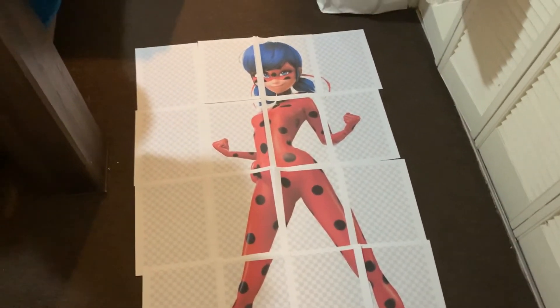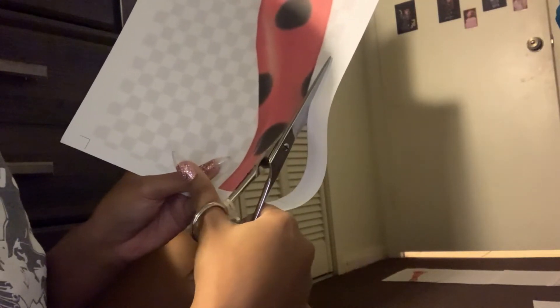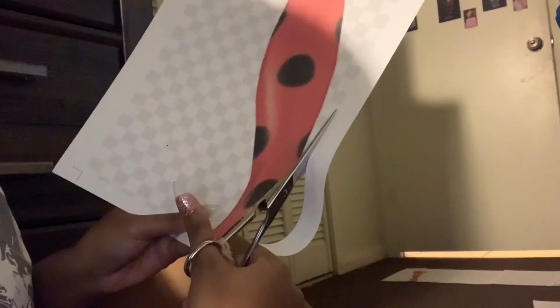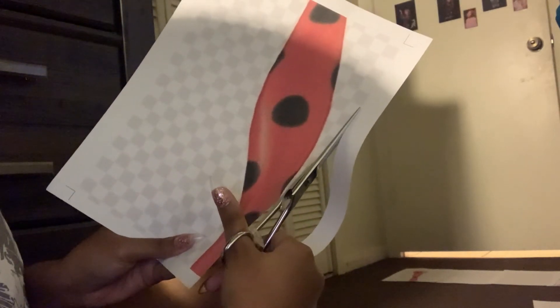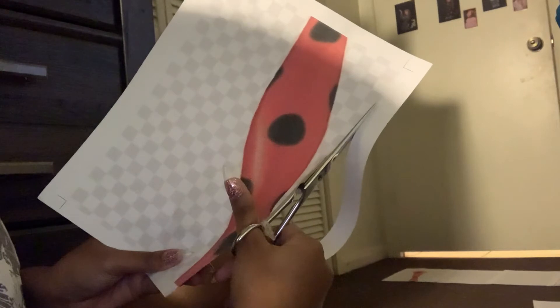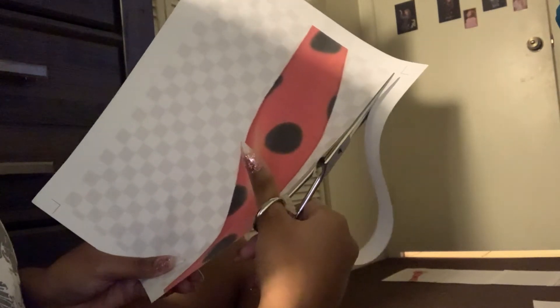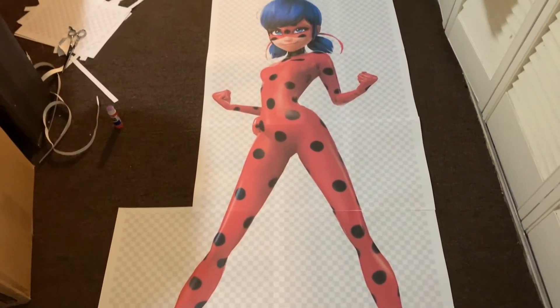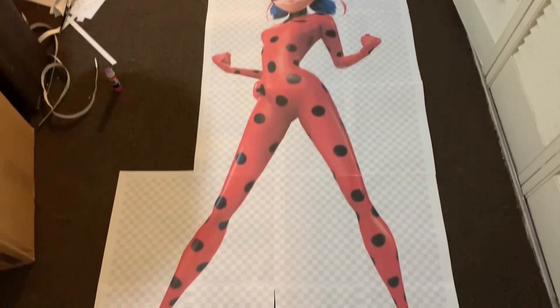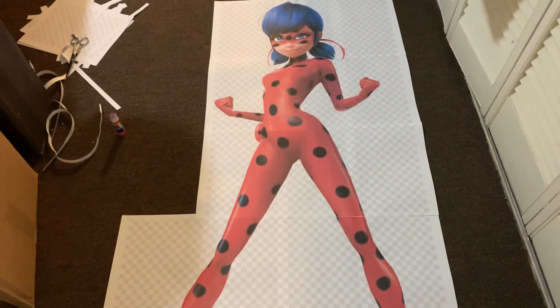So I printed out these pages from a PDF file — I'll link it in the description — and then I cut the right edge of every piece of paper and glued it onto the left edge that I left on. This is everything glued together; she looks stunning, doesn't she?